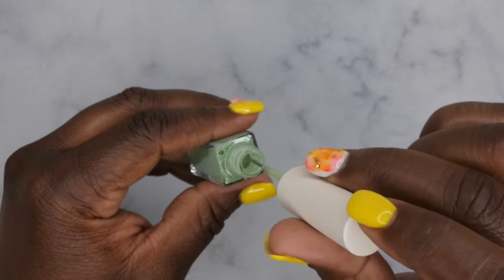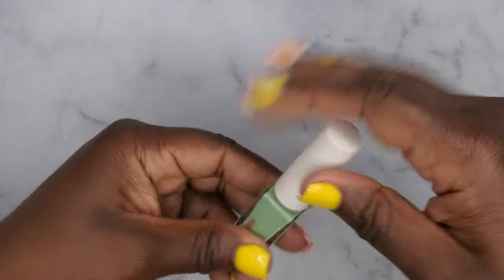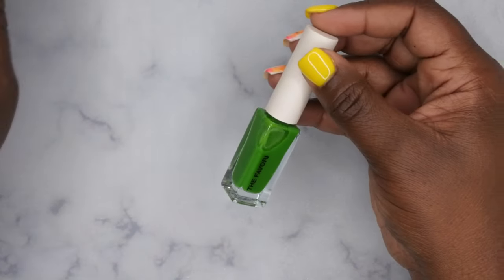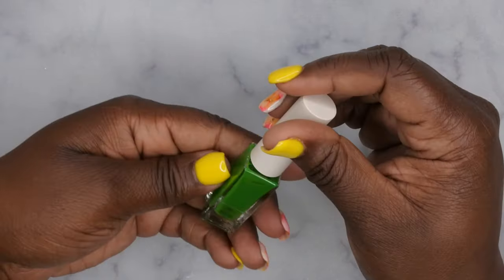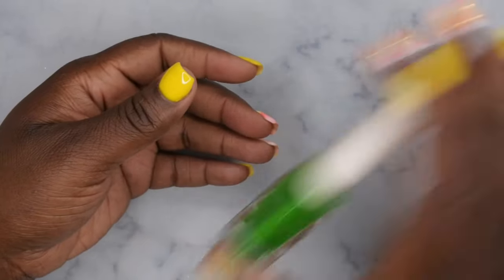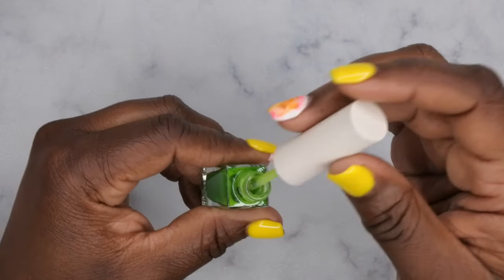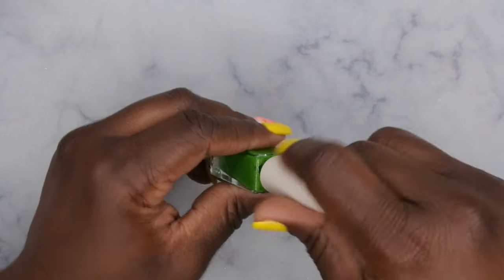Yeah, look at that — a nice little mint green color, very very pretty. It's like a muted mint green. Then last but not least is Emerald Green, and this one actually gives more of the 'color of grass' feeling — it's a deeper green. Give it a quick shake. Very pretty — a nice light green color.